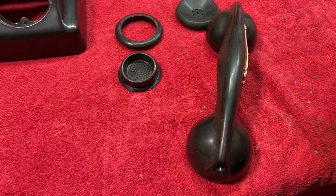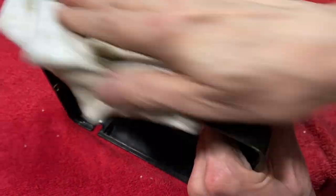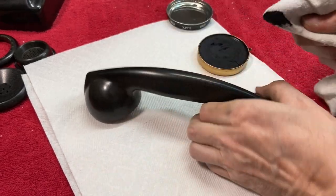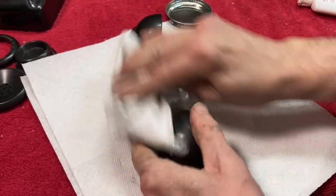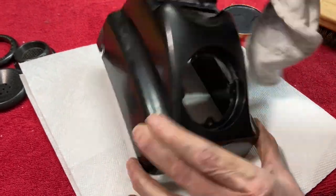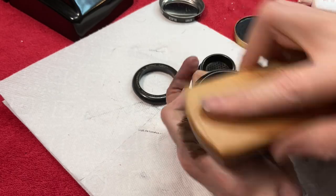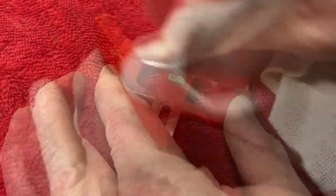Then we go through the same process with a fine scratch remover. To deepen the color and give it a protective layer, I'm actually going to use black shoe polish, which waxes it up, makes it look a little darker and glossier, and just rejuvenates it. It looks fantastic once you've buffed it all up — I'm actually using a shoe brush. That's all the black parts all shiny. But we've got one more thing to polish up, which is the red hang-up bar, which gives the phone its nickname.